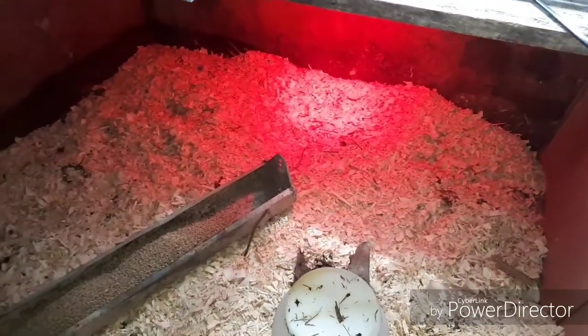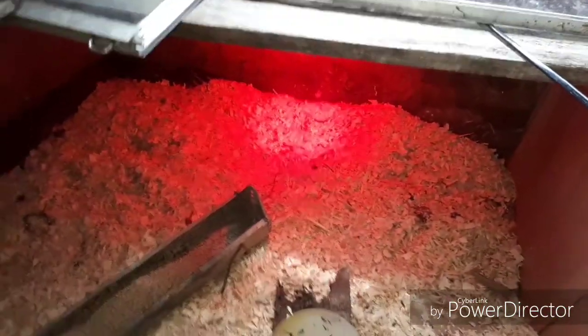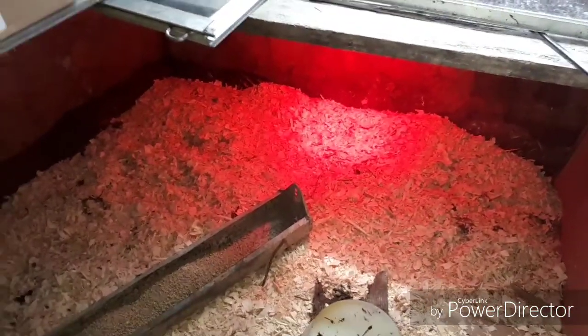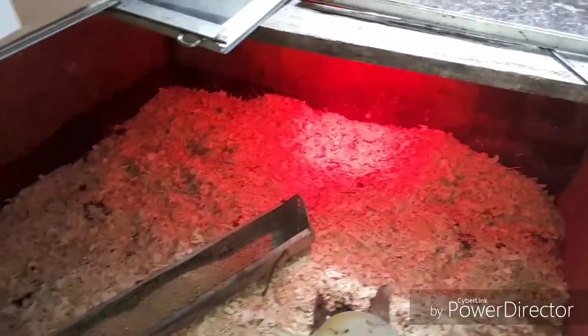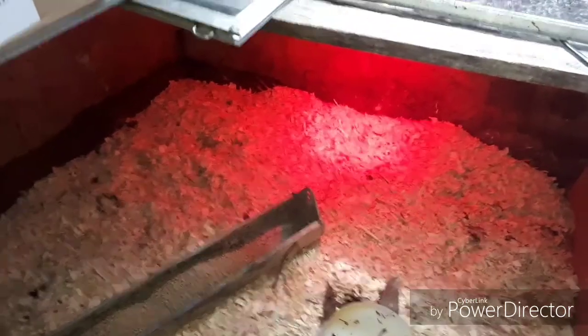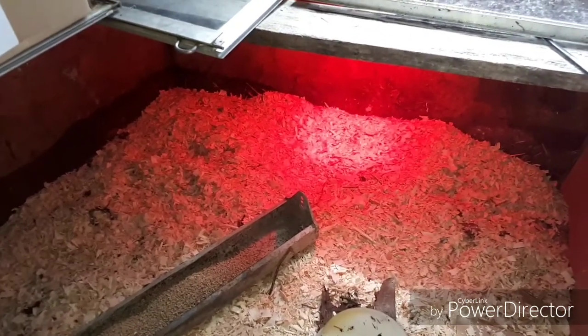For each brooder you want to have at least a minimum of two heat lamps, because if one burns out, at least you've got another one that's going to keep them warm until you find out in the morning that one has gone out. The nights can turn cold and they should stay at about 85 to 90 degrees.